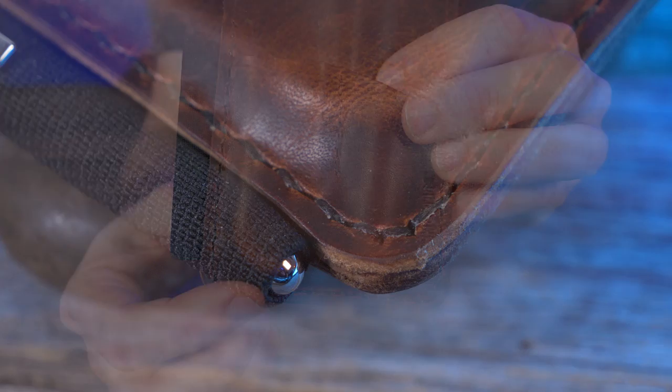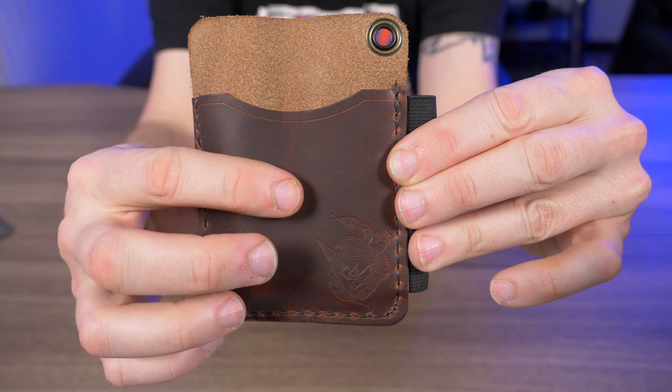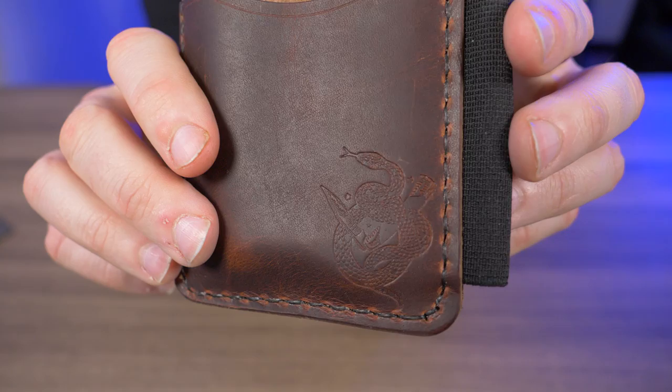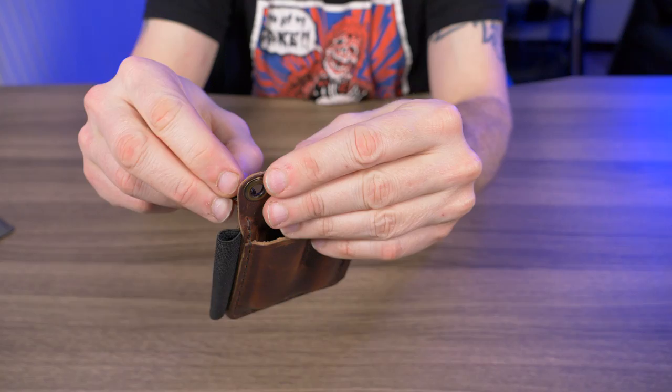You can see this heavy-duty stitching that lines the whole bottom of the Hitch and Timber, and there's also one separating the two pockets. It looks like there are three different pieces of leather: the front piece, the middle piece, and the back piece for the pocket. Down in the corner you have the Hitch and Timber stamp, and on the back there's the logo. Up in the corner is the lanyard loop with a metal grommet. I've been rocking this dangle paracord lanyard for the last couple weeks, just threaded through.